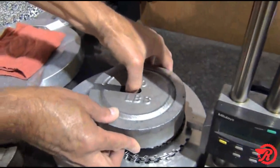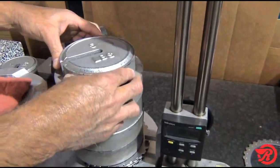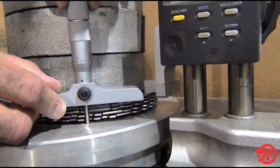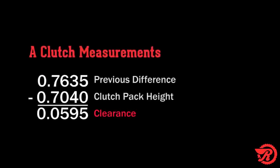And now for our final measurement. We need to measure the clutch pack height with 45 pounds of force applied. Because we do not have a force gauge, we will simply place 45 pounds of weight on top of the clutch pack and then measure the height. Using a height gauge or a depth micrometer, both produce a measurement of 0.704 inches. Taking 0.704 inches and subtracting from 0.7635 inches gives us a final clearance of 0.0595 inches.